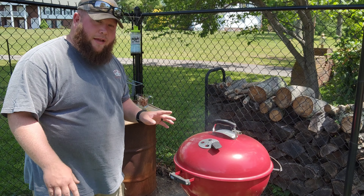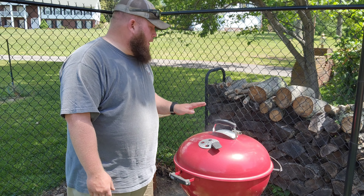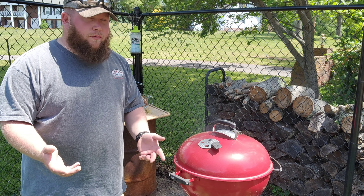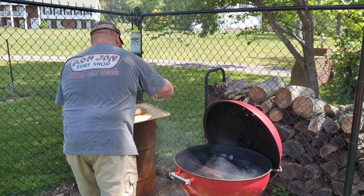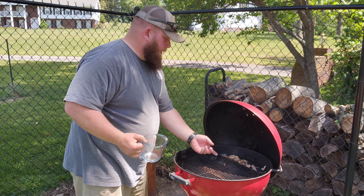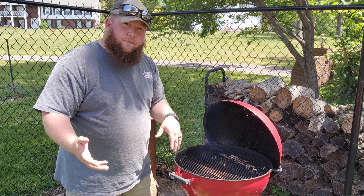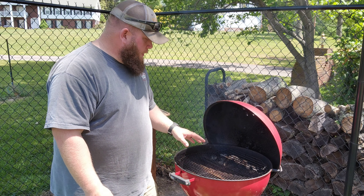While we're waiting on the pit to come up to temperature, I want to say thank you to Nakano Knives for sending me this Santoku chef's knife. They sent this to me about a month ago and I just haven't had time to do a video on it yet. We're going to be using it today to chop up our chuck roast. Out of the box it is super sharp — super dangerous. It features a half tang and it's made in Japan. I don't think you would need any other knife. Go check out the link in the description below and use the discount code to pick one up for yourself.